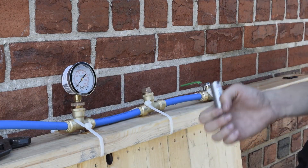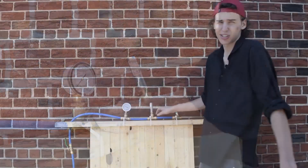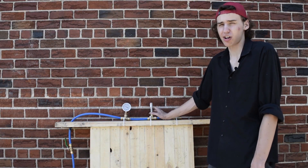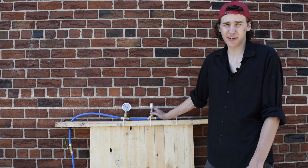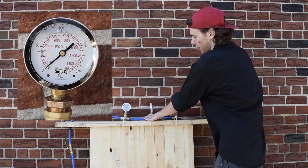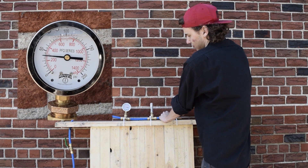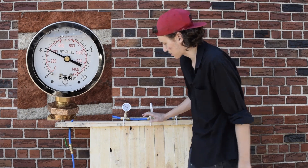We're going to be installing this water hammer arrester. So we got the water hammer arrester installed, and I'm going to show you the difference right now. So the valve is open, pressure is at zero, and then we close it. Let's see — it doesn't shoot up nearly as far.